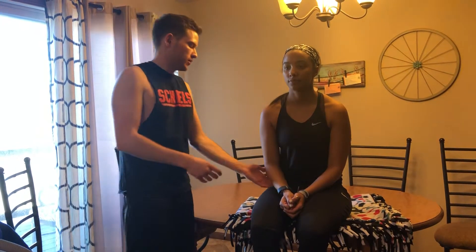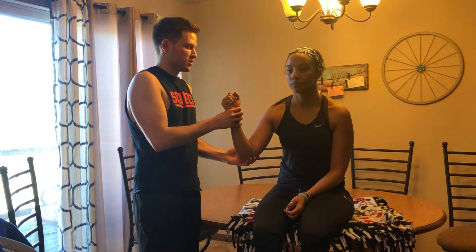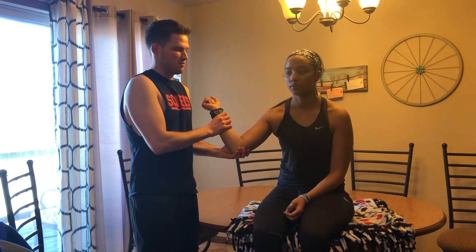This is the external rotation lag sign for the shoulder. With my patient seated, I'm going to bring her into 90 degrees of elbow flexion as well as about 20 degrees of shoulder flexion. Then I'm going to bring her into full external rotation, but back off about five degrees.